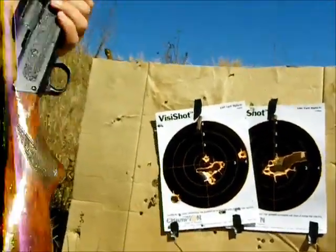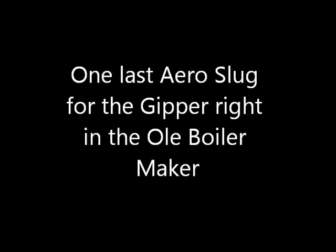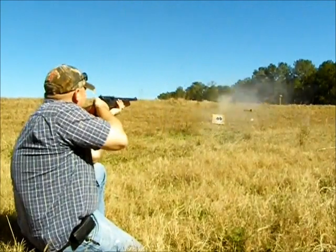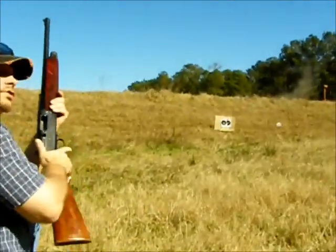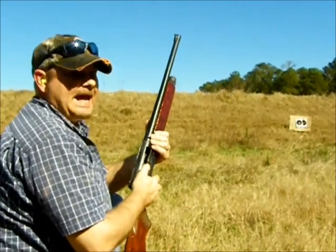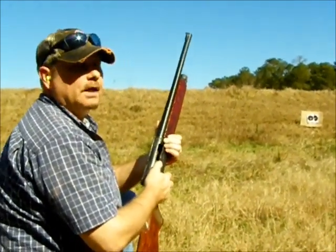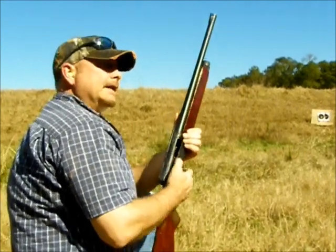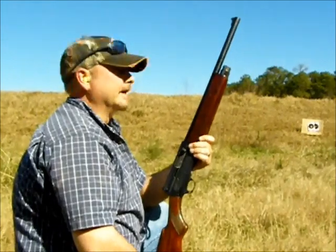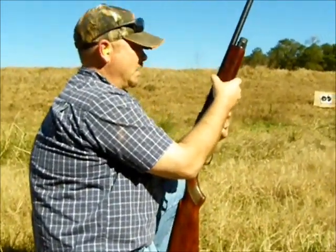I'm going to put one more slug on the target and then we'll probably wrap it up — I just wanted to test the gun. Those are sweet as always with one-ounce slugs. I think that does it for today. Savage 745 police modification — the next thing I'll probably do is put an extended mag on it.